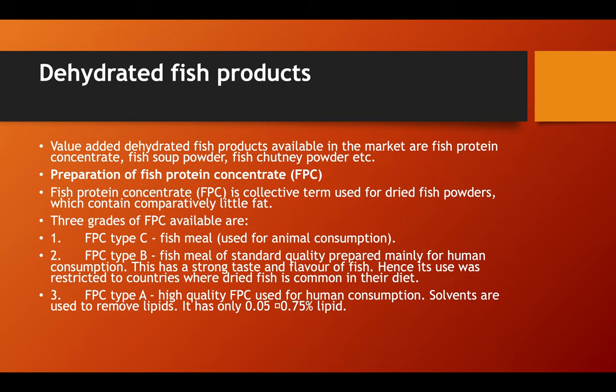Value-added dehydrated fish products available in the market include fish protein concentrate, fish soup powders, and fish chutney powders. Fish protein concentrate is a collective term used for dried fish powders which contain comparatively little fat.